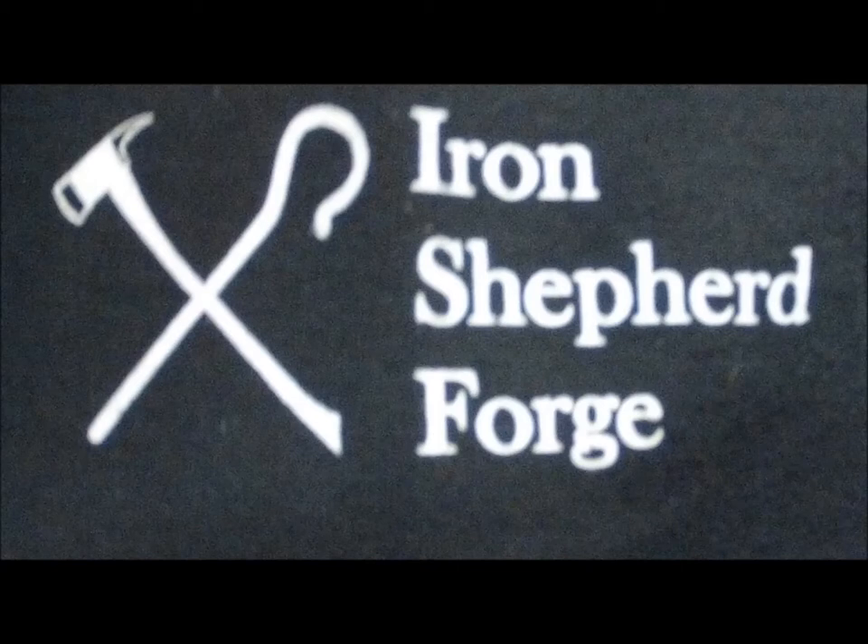Hey everybody, Mike Romo from Iron Shepherd Forge back with another project. This is a cube twist bottle opener.